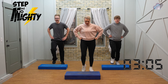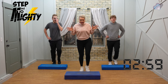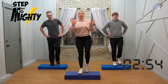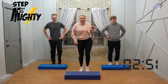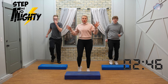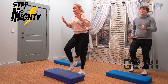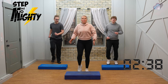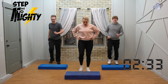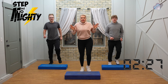Step tap, step tap. Now you may notice as we progress through the days we'll start to have less and less time when we're marching on the floor. Two more — march it down, march it down. Great job! Catch your breath — we're going to go back to a step knee, step knee. Just make sure you know where that bench is. Four, three, two — step knee lift, step knee.